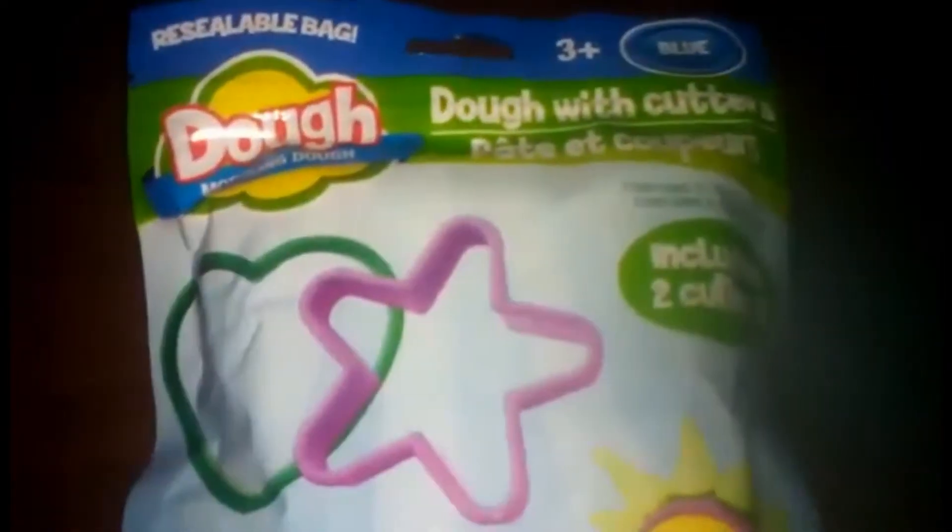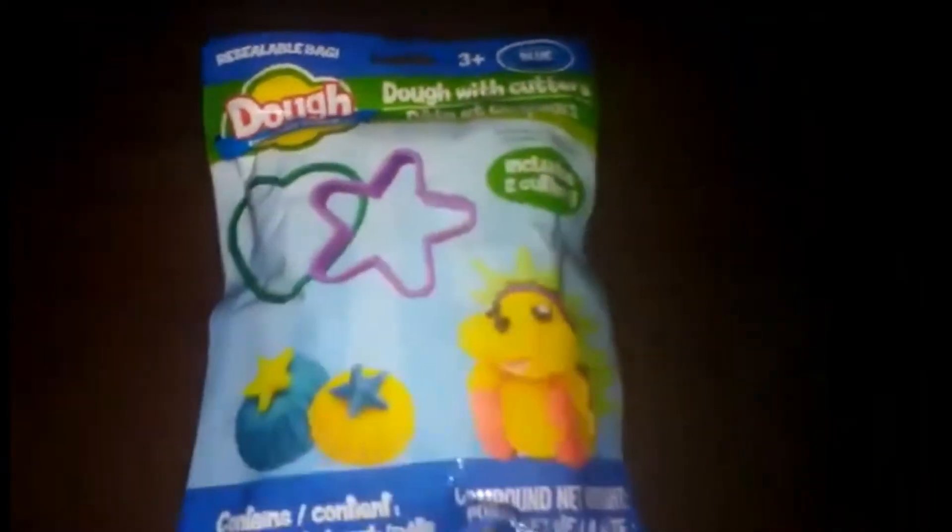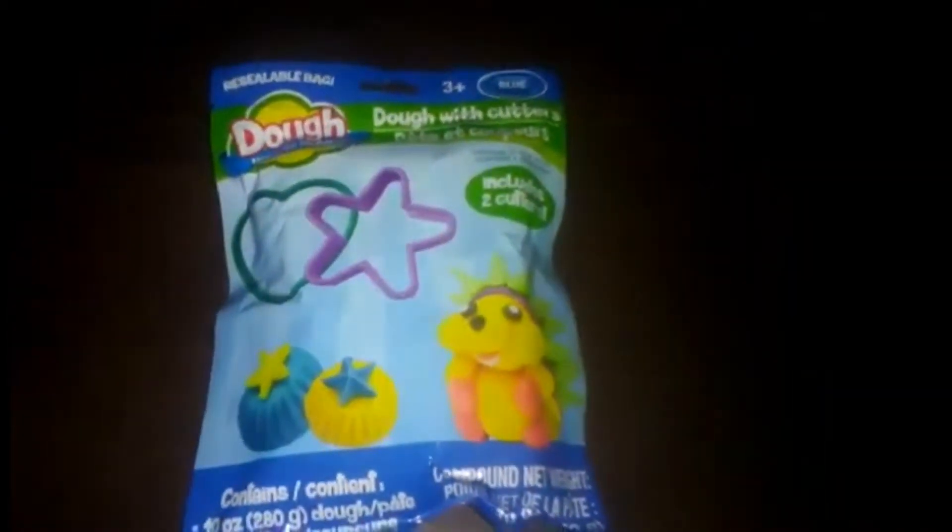It's Play-Doh from the Dollar Store — so it's Play-Doh, like cookie dough. Yay, off-brands! Anyways, this is the big pack with the stencils.